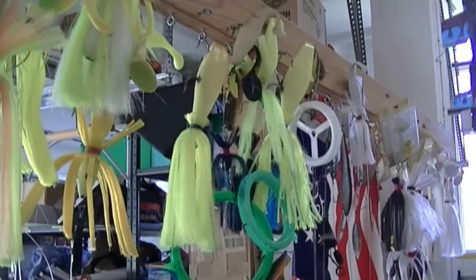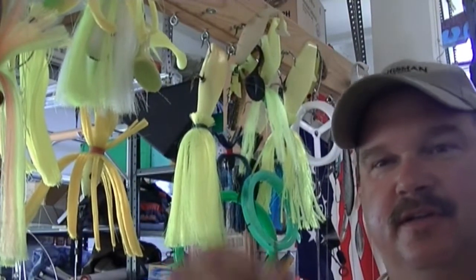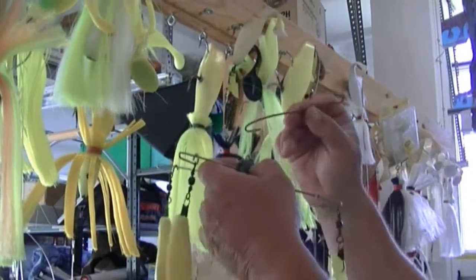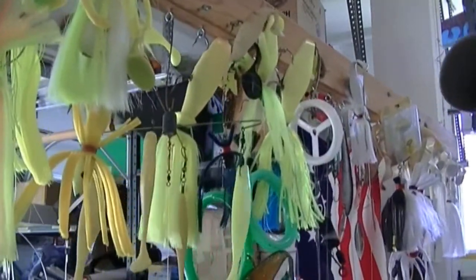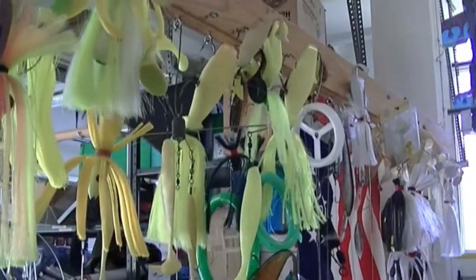What I've got here is my tackle board. I'm going to use this nifty little ingenious invention from a cutoff coat hanger. Watch how good this works — hang him right there. Now I'm going to give you a little bit better view of this tackle board and why this is such a great way to store your tackle.